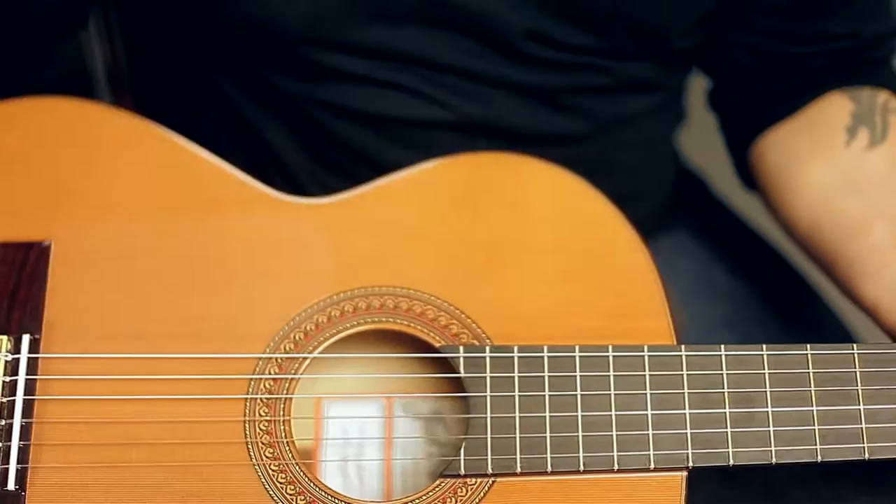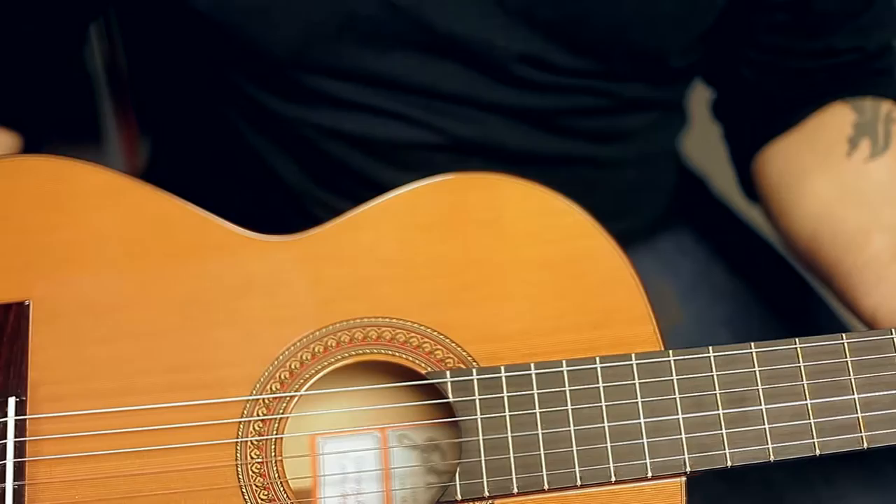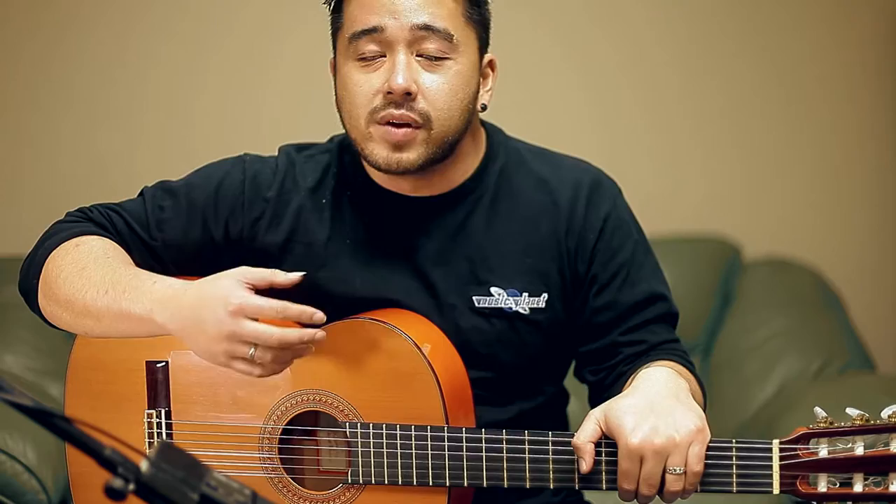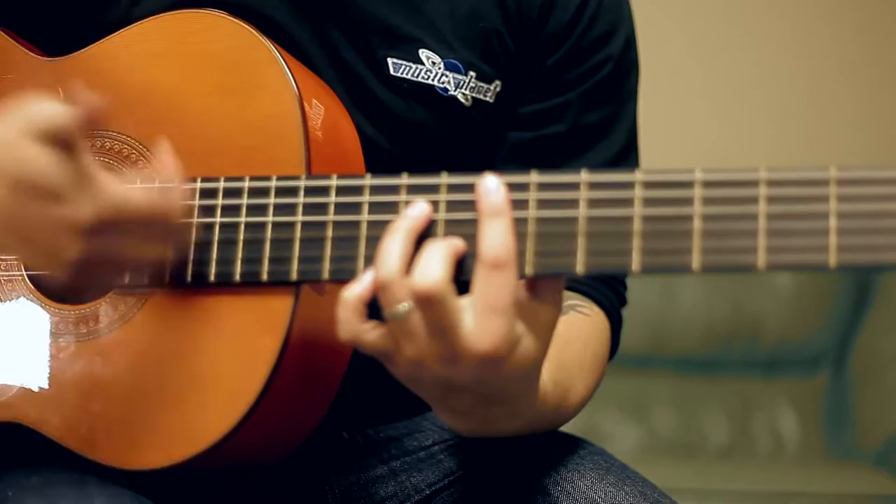This guitar boasts a red cedar top rather than a traditional spruce, with cypress back and sides. This is a popular wood combination in Spain for flamenco guitars. I find that the cedar top gives it a warmer and slightly denser sound, making it perfect for Spanish rhythms in flamenco style playing. For example...